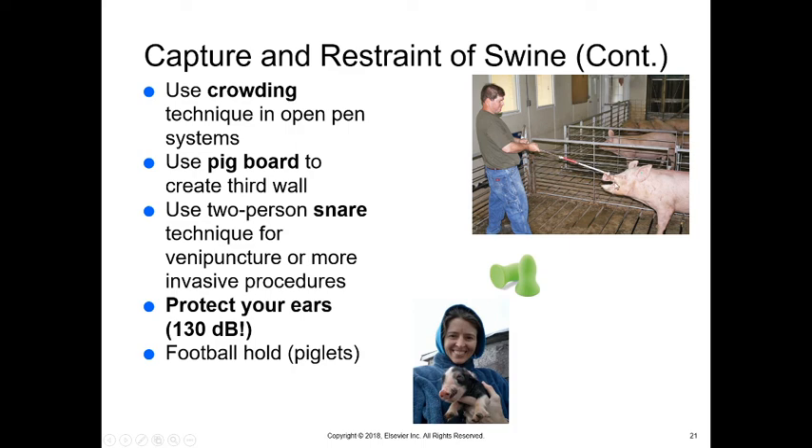We can use a two-person snare technique — snare the upper muzzle of the animal, which holds them at a distance and in place, since the upper muzzle is sensitive. This allows somebody else to perform venipuncture or whatever procedure is needed. When working in a pig barn, protect your ears — pig squeals are over 130 decibels, so earplugs are essential when working with pigs.